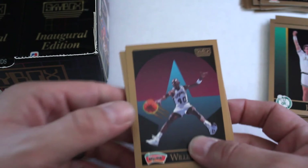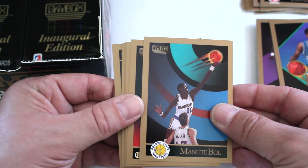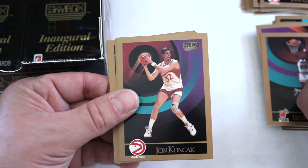Willie Anderson, Adrian Dantley, Patrick Ewing — finally seen him — Brad Sellers, Michael Williams, Manute Bol — first time we've seen him — Thurl Bailey, Anthony Bowie, Jack Sikma, JR Reid, Billy Thompson, John Koncak, Todd Murphy, Vinnie Del Negro, Steve Johnson.